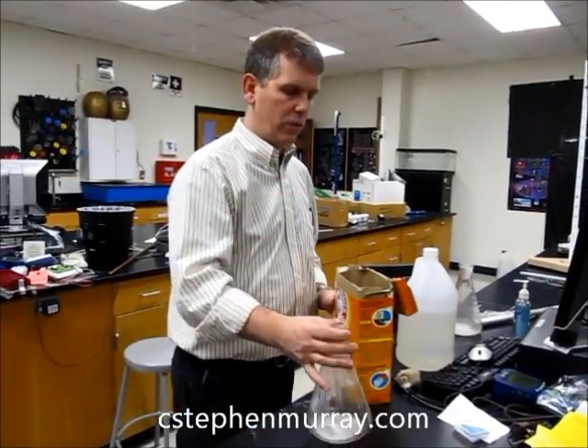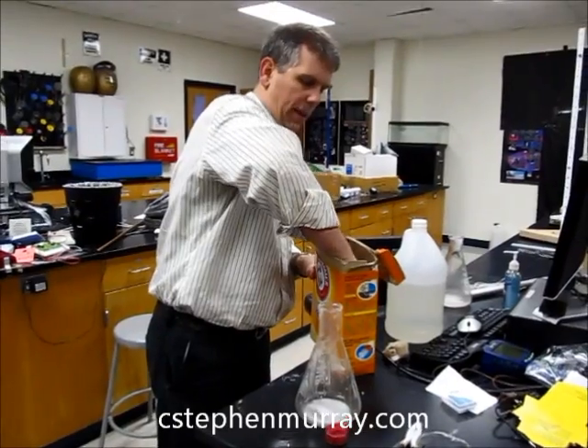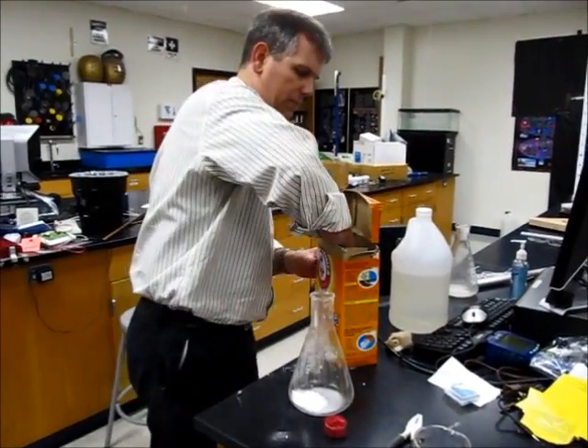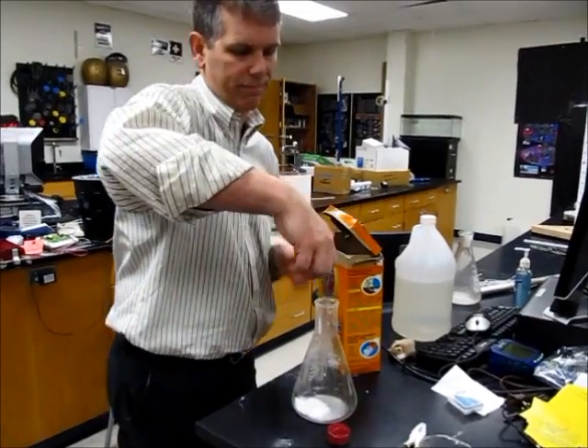I have an Erlenmeyer flask, obviously been used before. We're going to put a little bit of baking soda in it — not sure how much I need. I'm sure the chemistry teachers and physics teachers out there would be well aware of this.